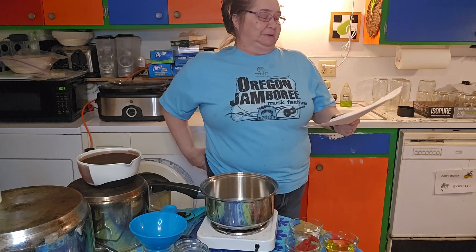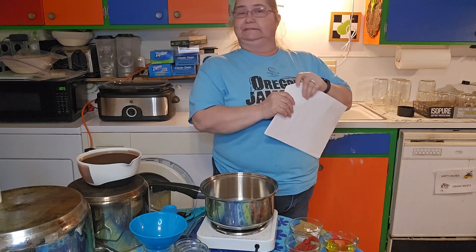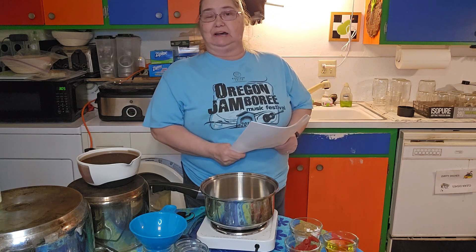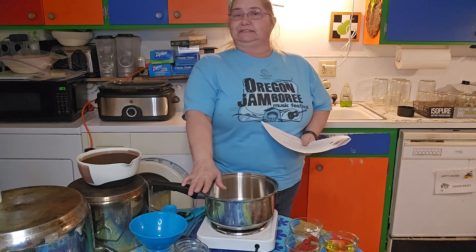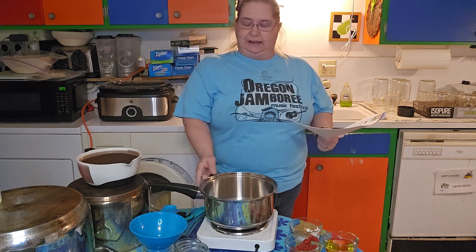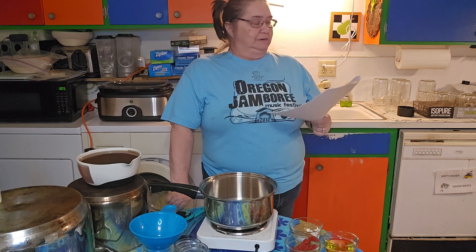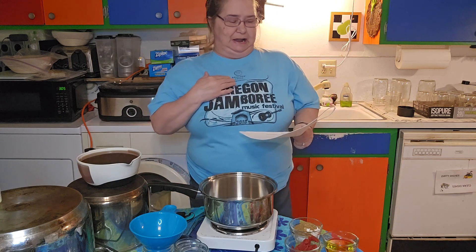This recipe is by Cookie and Kate, and it makes two cups of sauce per batch. I'm actually tripling the batch because I know I like it. If you like the Rosarita enchilada sauce that's red, that comes in a can, you'll love this — it's even better than that. The first ingredient is three tablespoons of oil; I'm using nine.